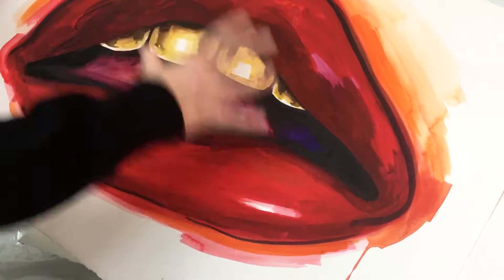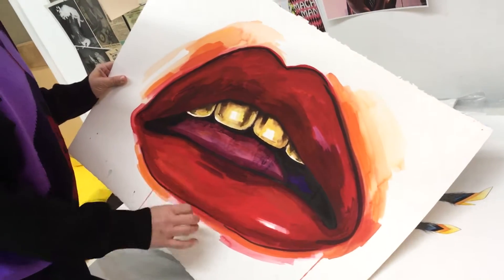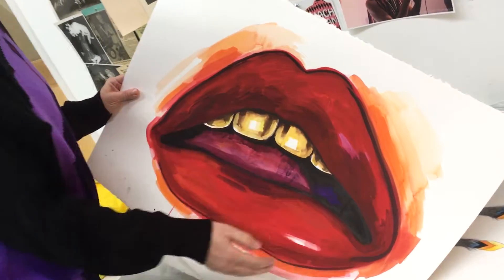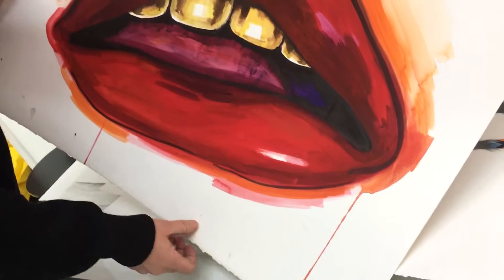This looks almost like acrylic but it's also watercolor — the paper absorbs the color in a really bright and intense way. You can use it with wash, you can use it with brush effects, and then you can use a thinner layer of watercolor.